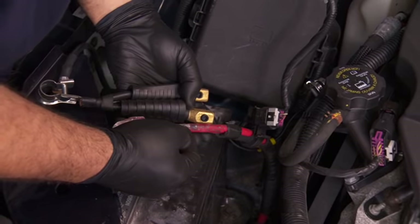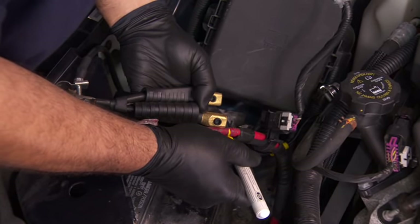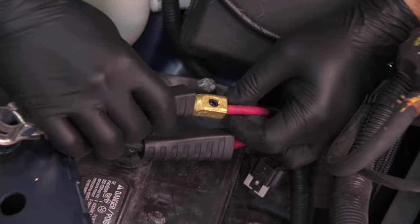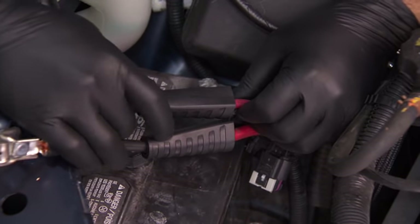Use the same procedures to repair the other terminal if needed. The positive cable may have a fusible link auxiliary lead. If this is burned out, the fuse must be replaced in addition to installing the new cable.